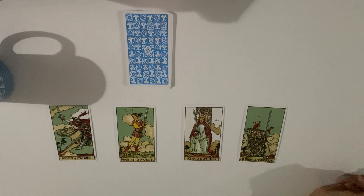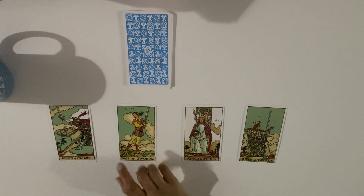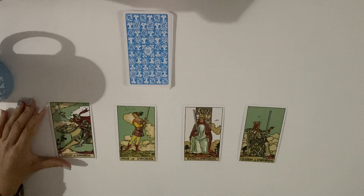The page of swords does whatever they can to get knowledge. The king and queen have wisdom they don't have yet, so they use their own way — right or wrong — to find truth. Also, fast communication: some people say a page of swords means communication is coming.